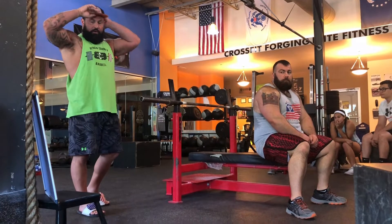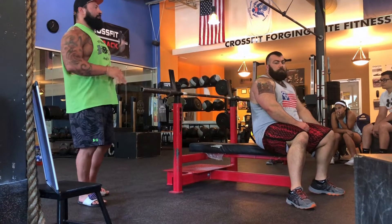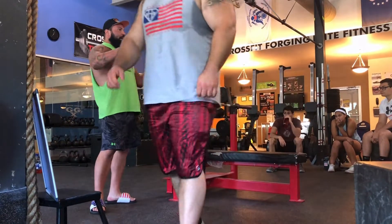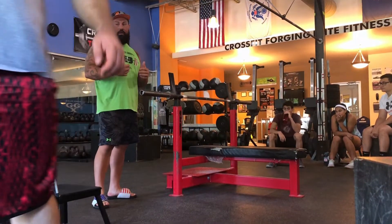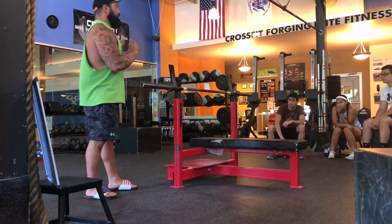As far as the setup goes, I'm going to show you how I set up. This isn't the end-all be-all of benching. I'm not saying that I'm the best bencher in the world, or that you have to bench exactly like me. This is just what I know works for me after 10 years of competing.